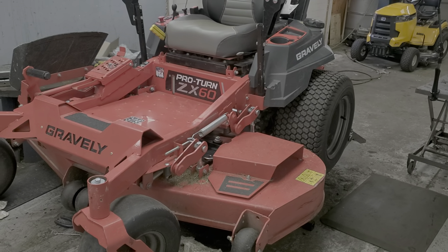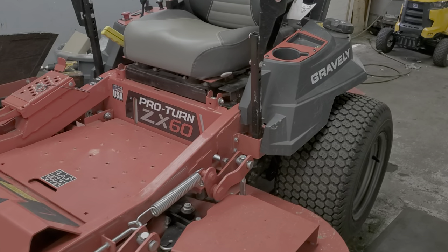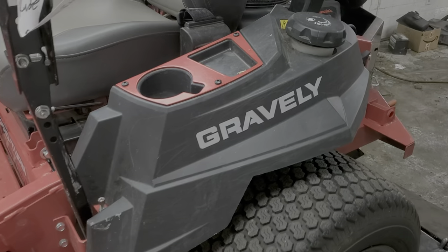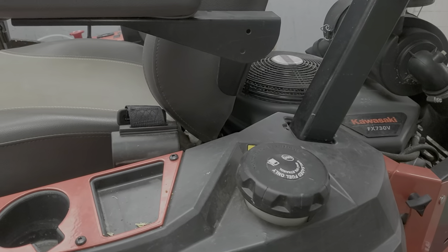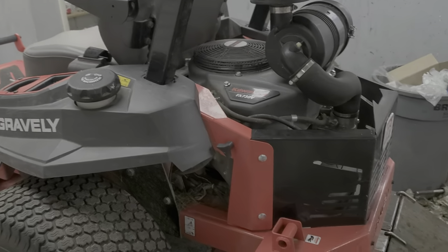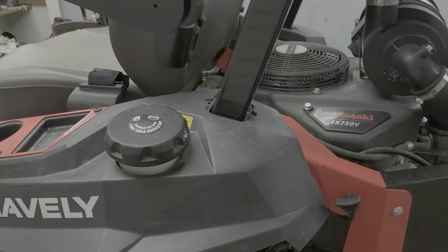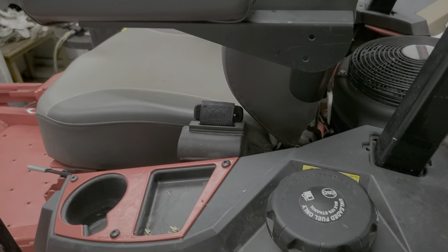We've got a Gravely ProTurn ZX-60 here. Customer complaint is that it shuts off after about 30 minutes, or that it overheats. Most of the time it's not an overheating issue — almost all the time it's a fuel supply issue if it's something where it's running for 30 or 45 minutes and shutting off. Doesn't matter what kind of zero turn you're on, it just matters what the issue is.